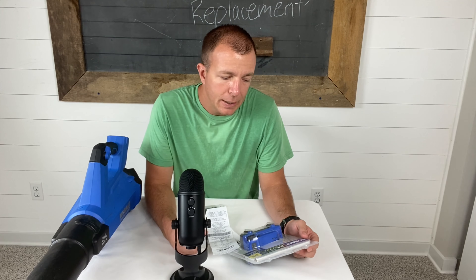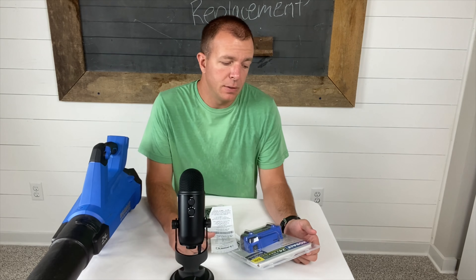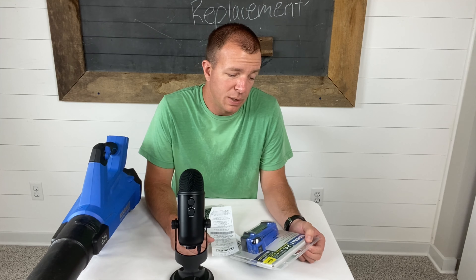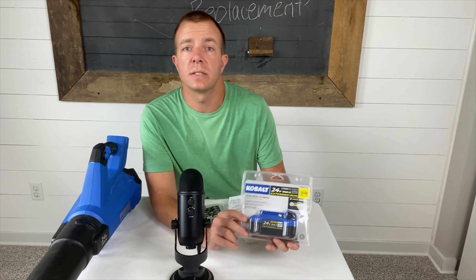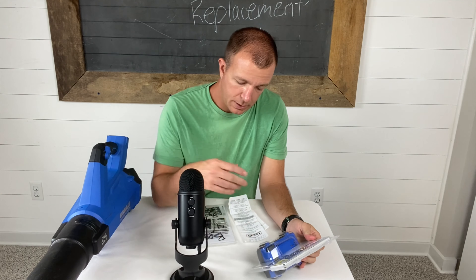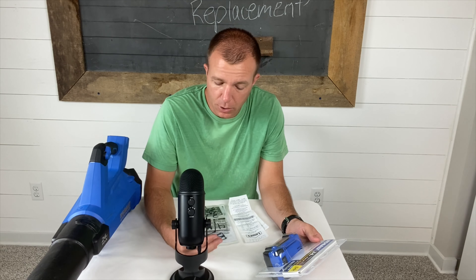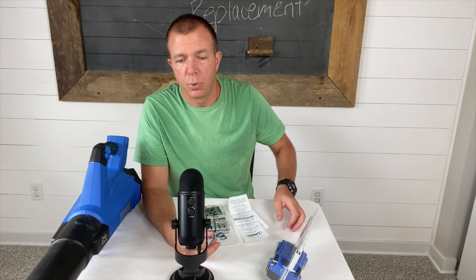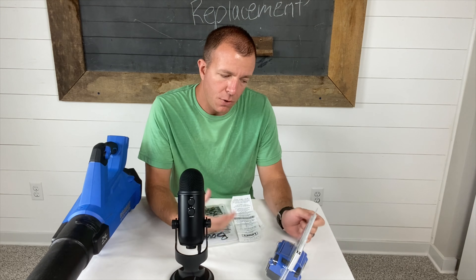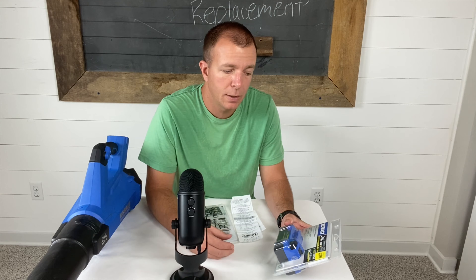I just got back from Lowe's — it was the easiest warranty replacement ever. I'm definitely a fan of Kobalt now. This is the new battery still in the package. To get the replacement, all I did was walk in to Lowe's, told the lady at the counter I needed a warranty claim on a Kobalt battery, and she said okay, pulled out a three-ring binder with laminated index cards of all the Kobalt products they carry. She scanned it and said go find the same product and bring it back.